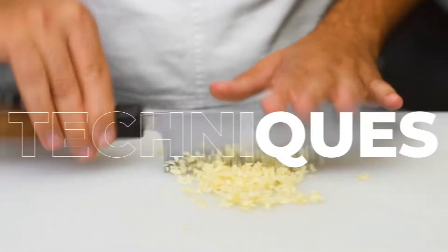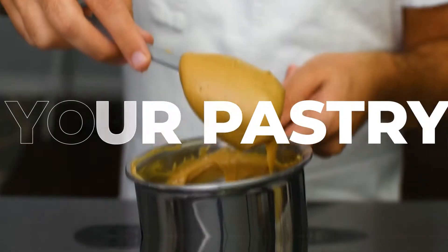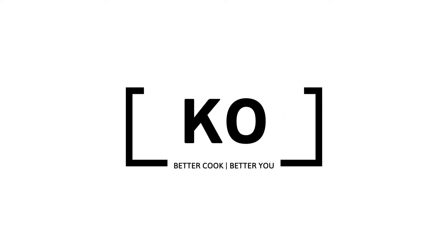To churn or not to churn, that is the question. Today's video is a versus video — we're going to compare two different techniques for making frozen yogurt. The first method is all over YouTube: place frozen fruit in a blender with a sweetener and yogurt, blend it up, and you're done. The second method uses an ice cream maker with fresh blueberries, which will make a big difference in the final product.